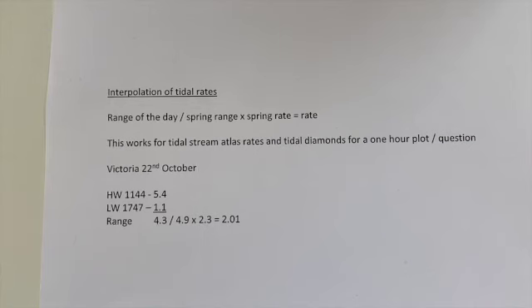Here's another quick method to work out interpolation of tidal rates rather than using the table. If you're not on neaps or springs and you're mid-range and need an accurate calculation: take the range for the day, divide it by the spring mean range for your area — on training charts that would be Portsmouth for the Solent — then multiply by the spring rate on the arrow in the tidal stream atlas or on the diamond. This works for a one-hour plot.